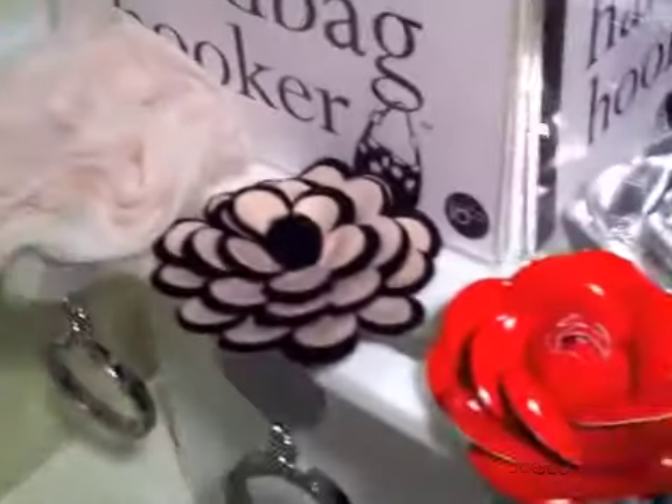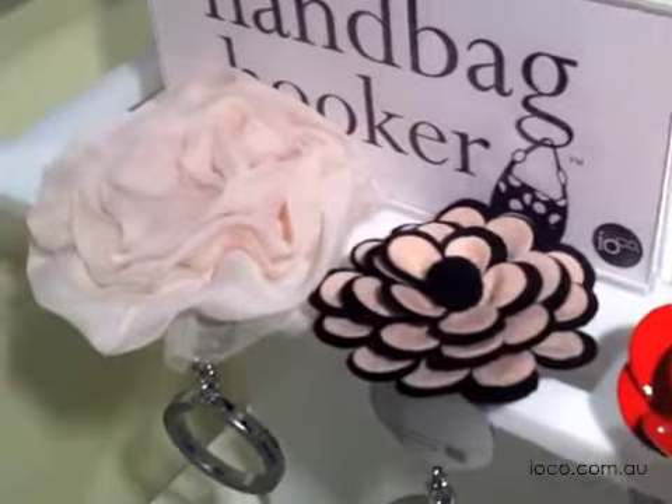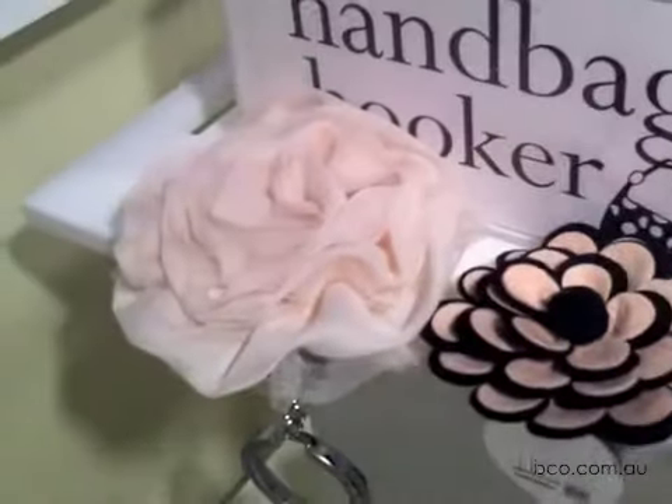Moving on to my favourites — this is the peach melba and the cream tulle rosette.